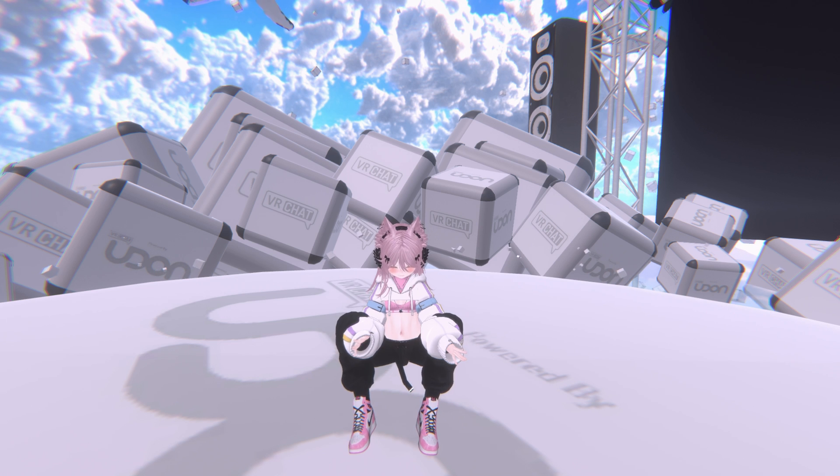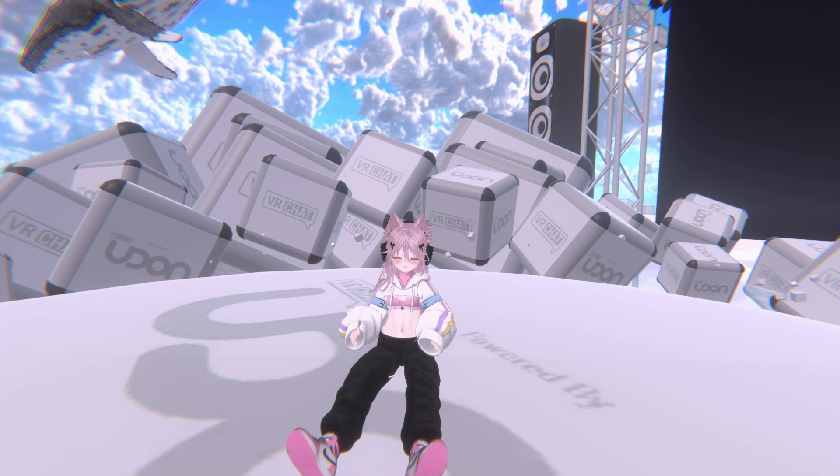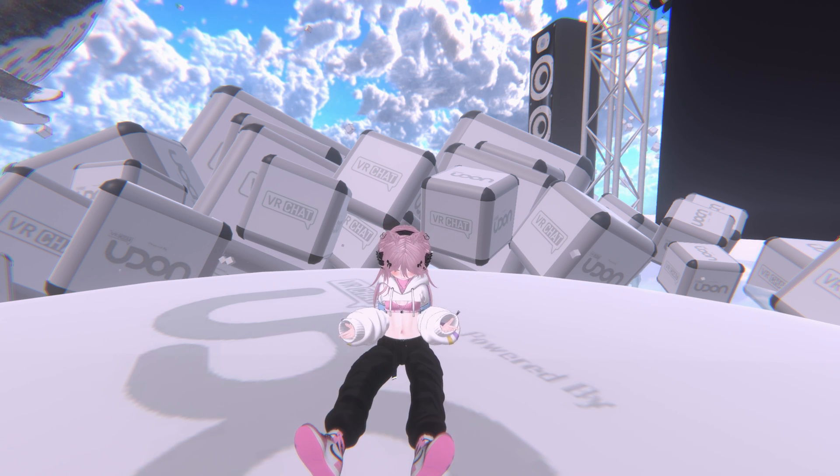I can also customize the depth. So that way, when I sit, as you see, my legs are now fully out while I'm sitting on the ground here.